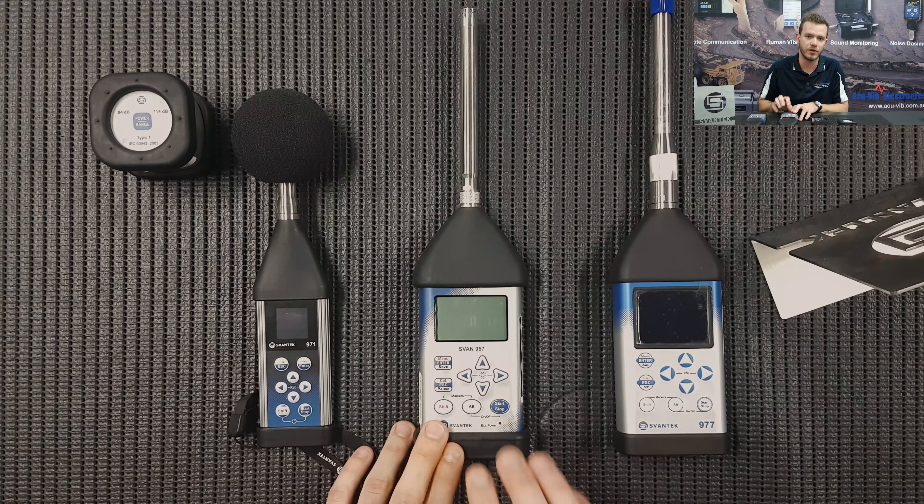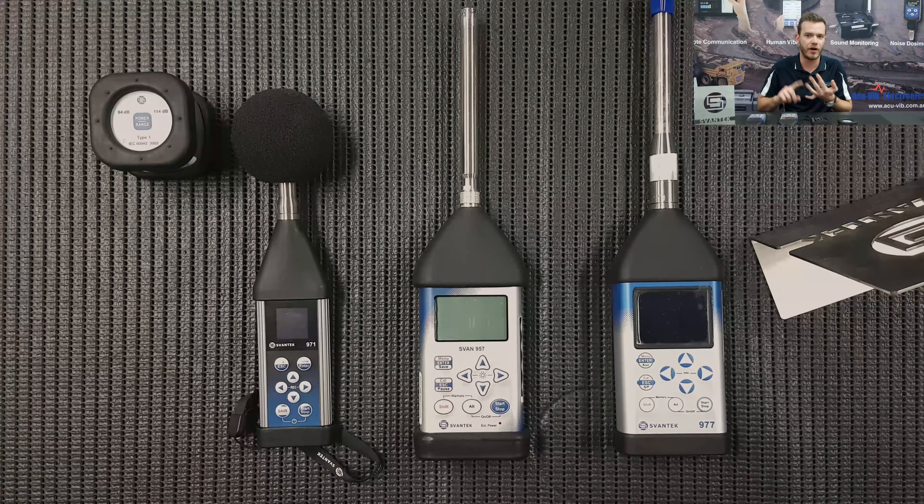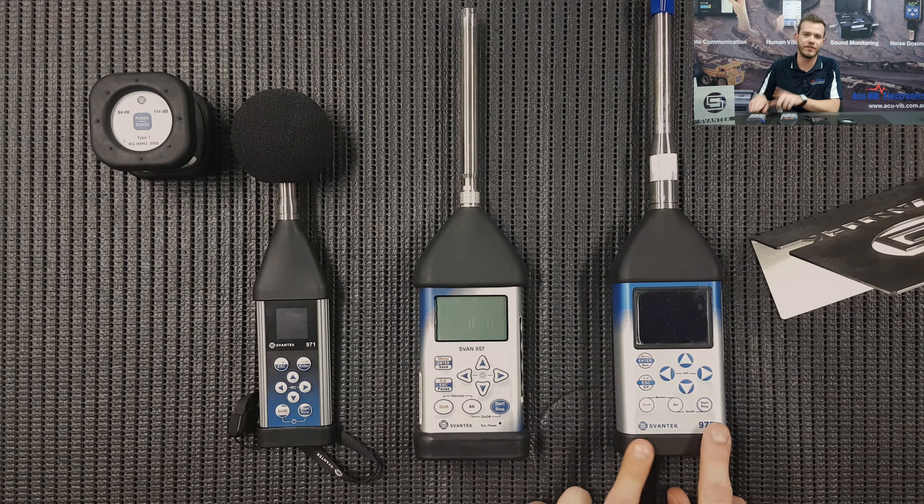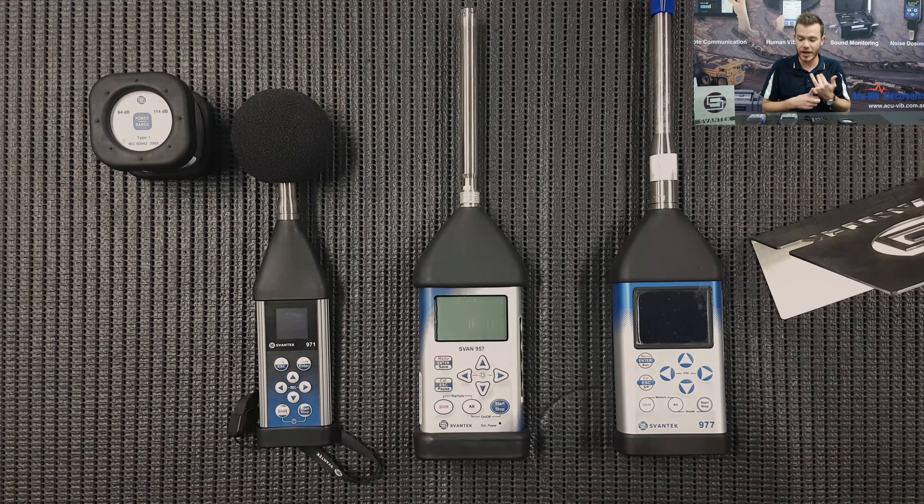I'm going to start with the older units — the 955, 959, 957 — and then go on to the 971, 977, and 979, to show you how to set them up, do a basic measurement, and what to do with the data once you've done that.